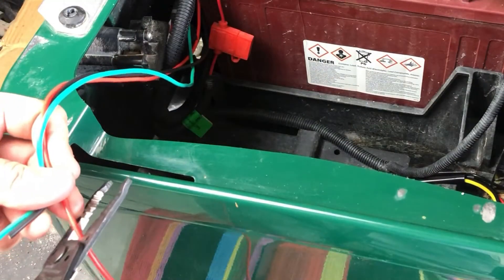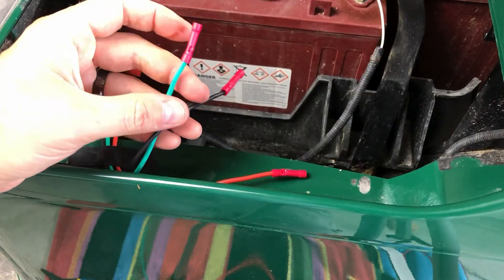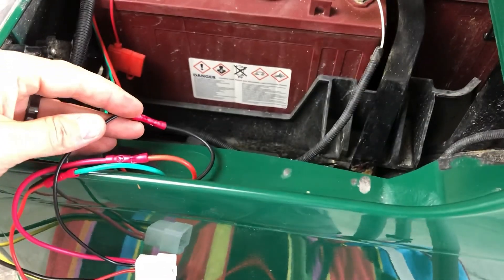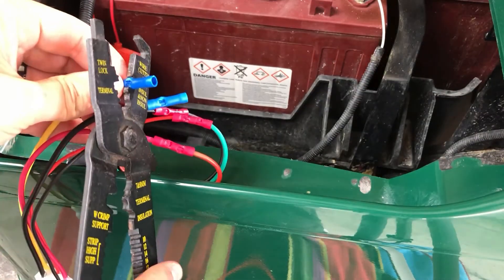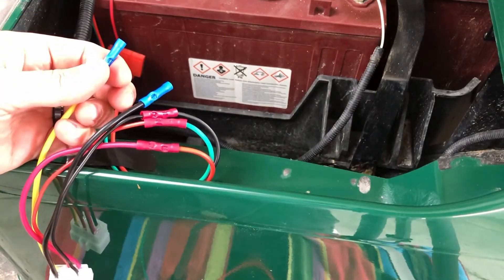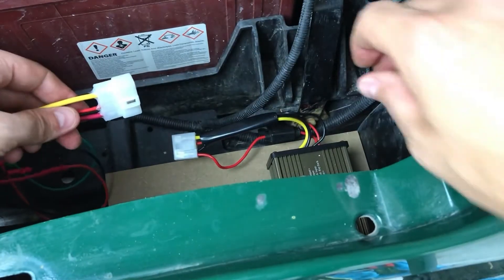Trim the wires, then crimp a butt connector to the wires, then crimp onto the wire harness. The harness should be disconnected at this point. You'll also want to crimp the outgoing wires as they'll be live once you turn the cart on. At this point you can connect your harness to the voltage reducer. It's common that there's a spark at the harness connection — don't be like me, I get startled easily.